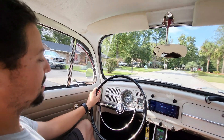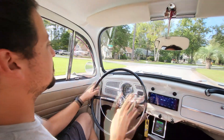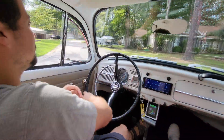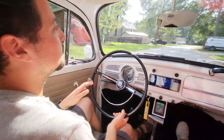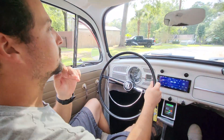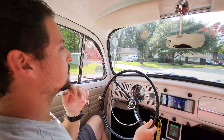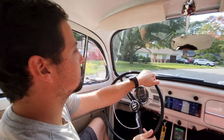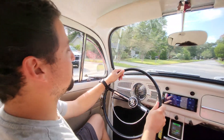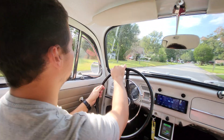So we do have some off-pedal regen. How do you have that set up? I think we have it set up at 35%. You can go quite a bit more, you can go less. 35% is pretty comparable to driving like a Tesla, especially in second gear. In third gear it's a little less noticeable just because of the gear ratios. But second gear is pretty comparable at 35% to an average Tesla.